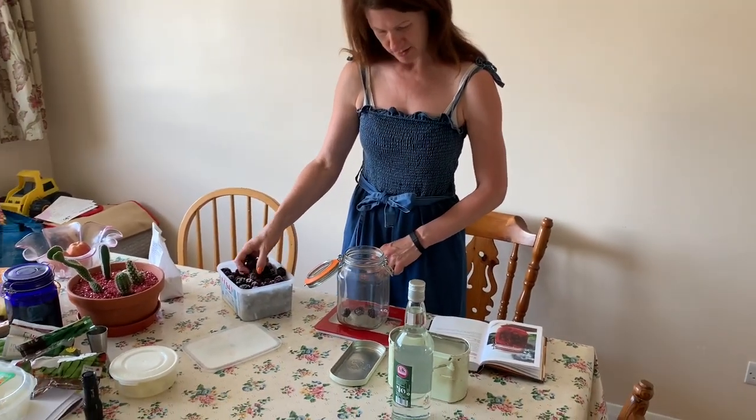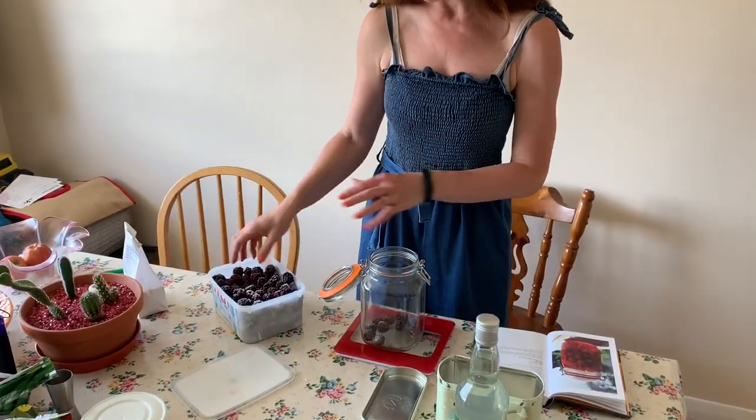So I'll put the blackberries in first — 290 grams of blackberries — put them in a Kilner jar.